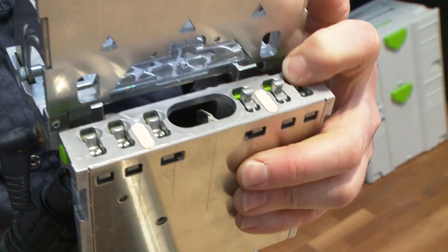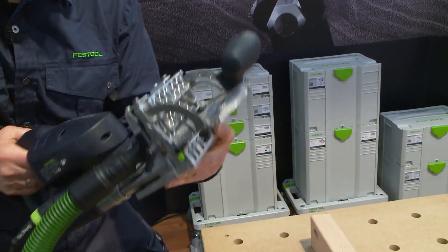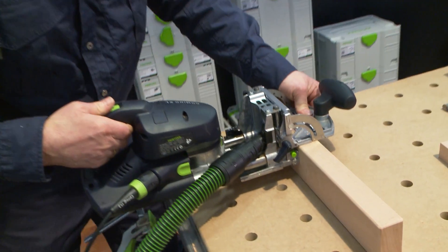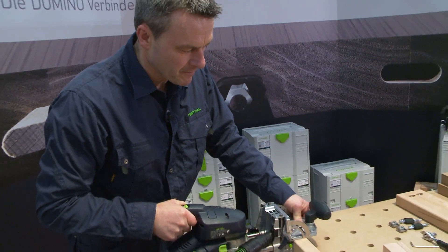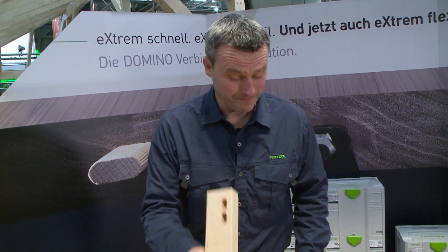Now the next stopper — up to the small one. We now go into the milled drill hole with this one and mill the second hole.